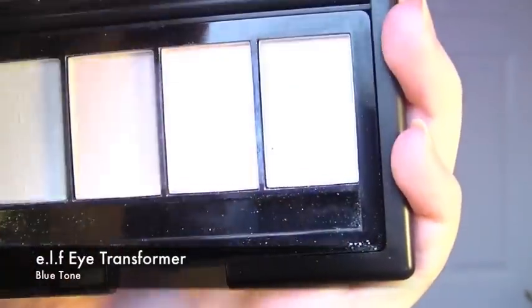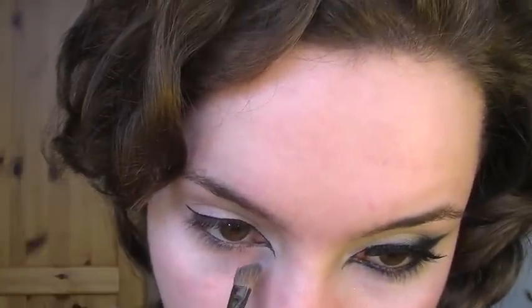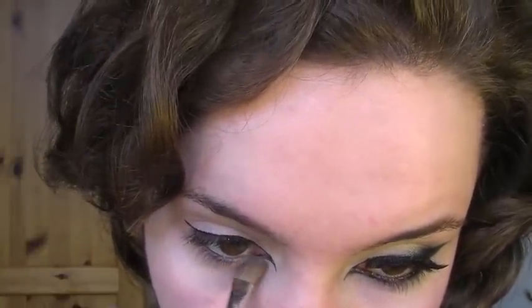Taking the same brush, I'm going to be using the Alpha Eye Transformer and take the blue shade. Apply this where you'd previously applied the eyeshadow, but this time you're going to bring it all the way to the middle of the eyelid.